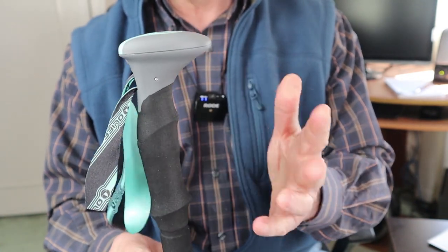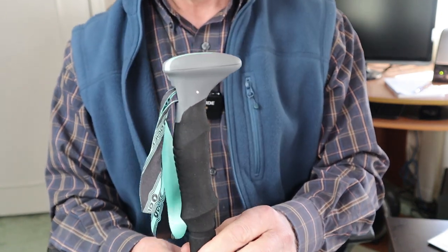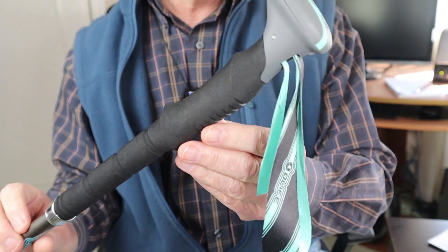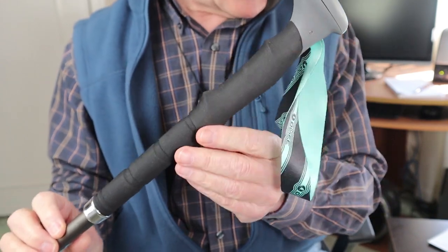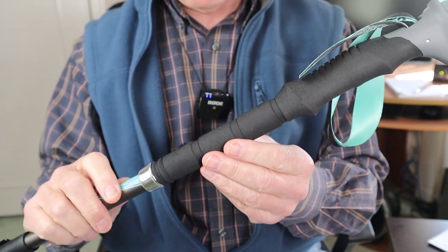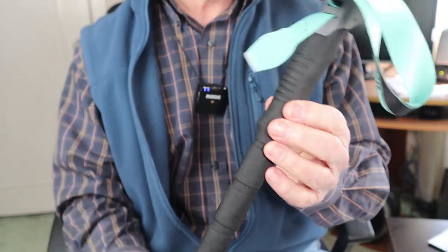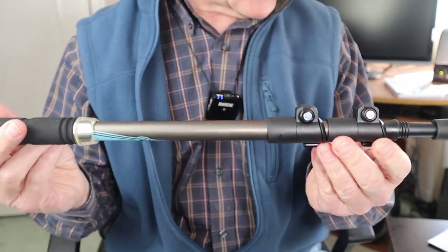I wasn't sure how that compares with other trekking poles on the market, so I did a little research and found that without the batteries this is very comparable with most entry to mid-grade trekking poles. You can get lighter with carbon fiber shafts, but for aluminum-shafted trekking poles the weight here is very comparable.